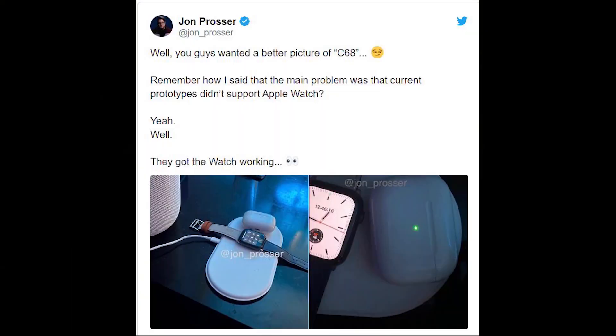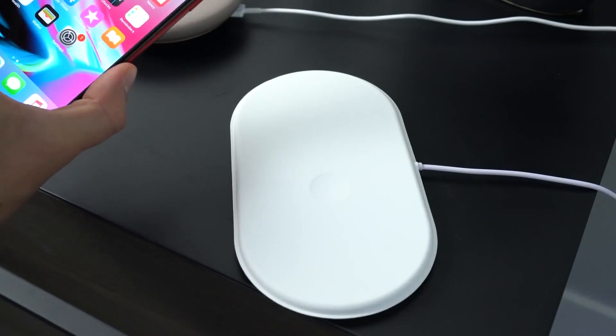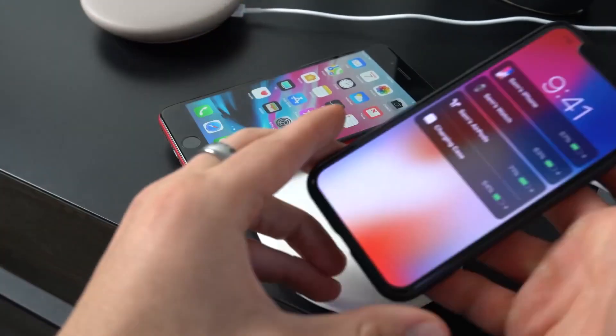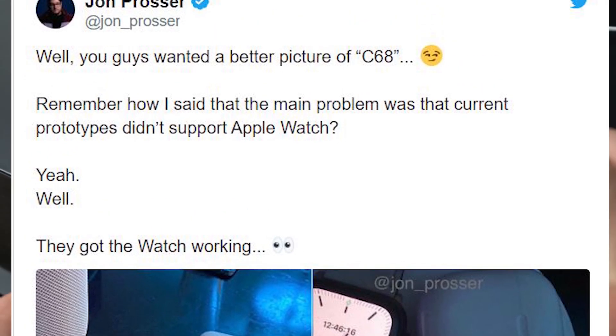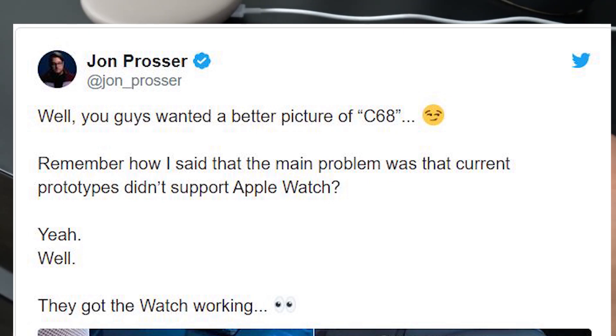Reports surfaced that Apple had secretly reignited AirPower's development. A leak from John Prosser revealed that Apple has indeed been working on refining the AirPower charging mat, and the latest prototype is shown successfully charging the Apple Watch. John Prosser also revealed the model number of the AirPower, which is C68.